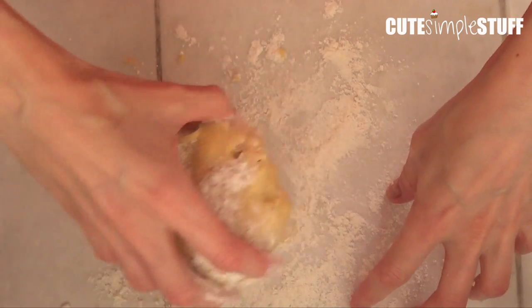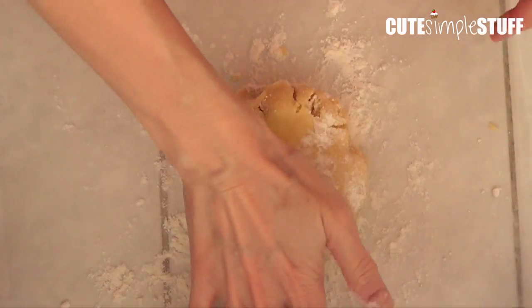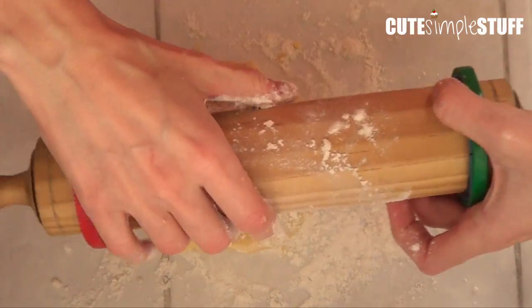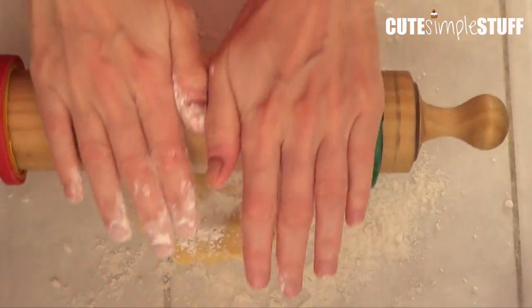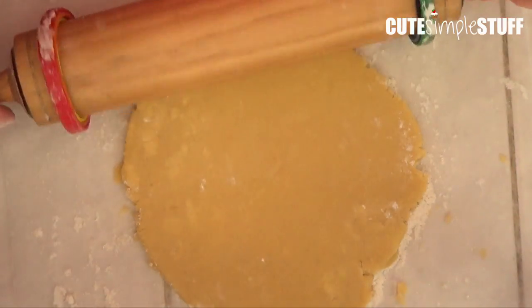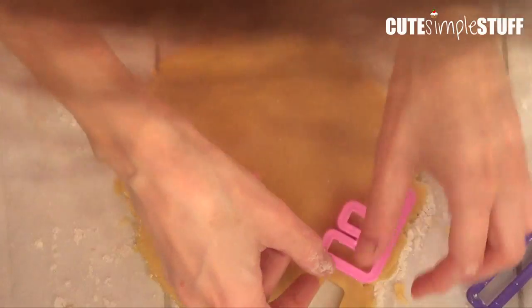The first thing we need is a cookie dough recipe. I do have one — it's super easy to make with only four ingredients and it's going to be linked below. To get the same thickness on all my cookies, I'm using my rolling pin with some spacer bands. I also have a DIY of this project linked below.